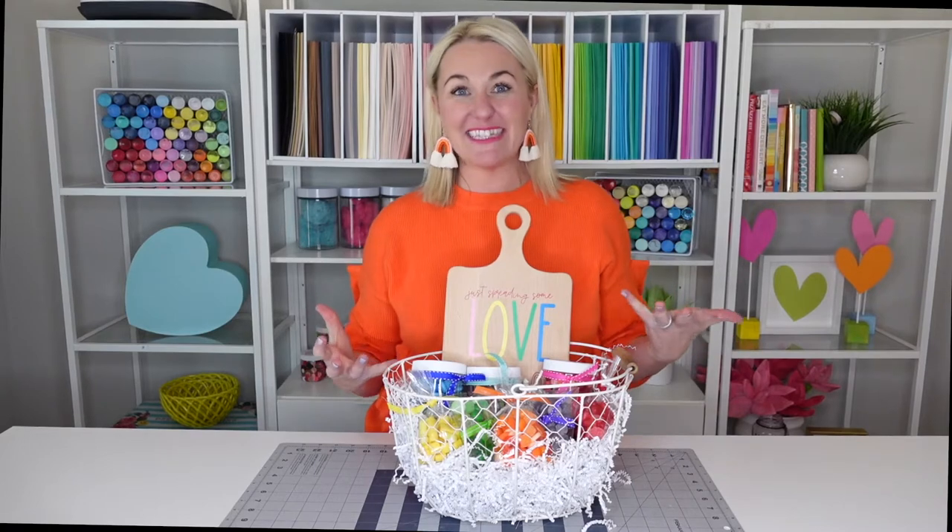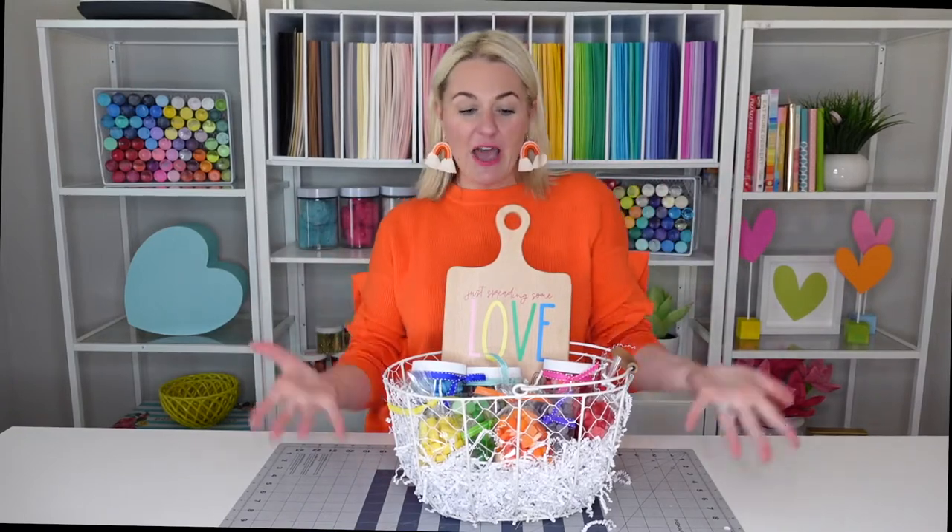Hello and welcome to Love the Day. My name is Lindy Haas and I'm so excited you're here crafting with me today. Love the Day is a place where you can learn about printables, your Cricut, SVG files, how to assemble gift baskets, and that's what we're going to talk about today.